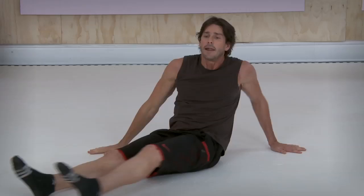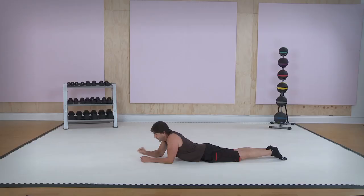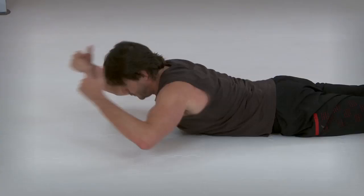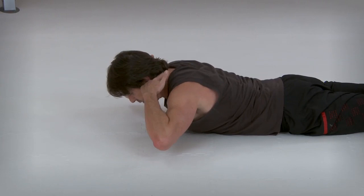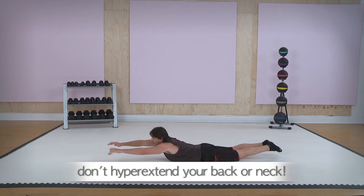Wow. So accordion crunch and side bridge — now we're going to end with a superhero. What this does: it works your lower back and works your butt. It seems simple, but it's not. Be real careful. Pretend you're flying in the air. Let your body settle and then carefully come up. In your mind, picture everything's off the ground but your belly button. Come up, off that ground. Don't hyper-extend your neck, don't hyper-extend your back. Just lift and squeeze.